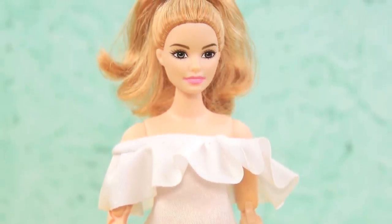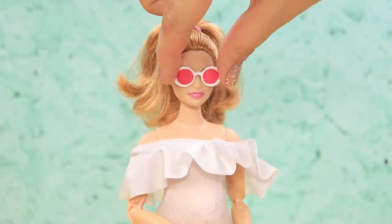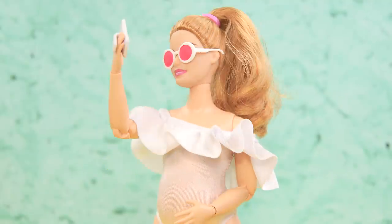This is my favorite swimsuit! And here are my sunglasses! I'm ready for swimsuit season!